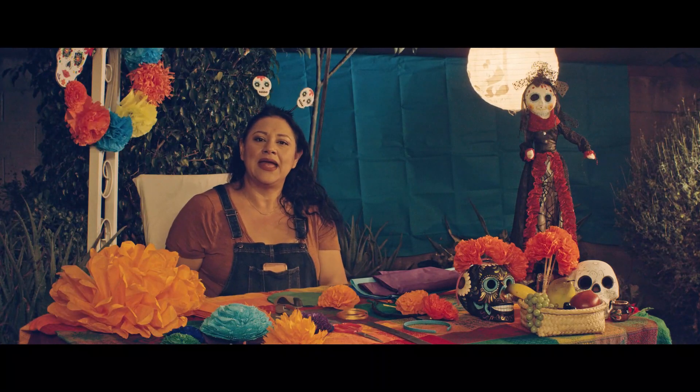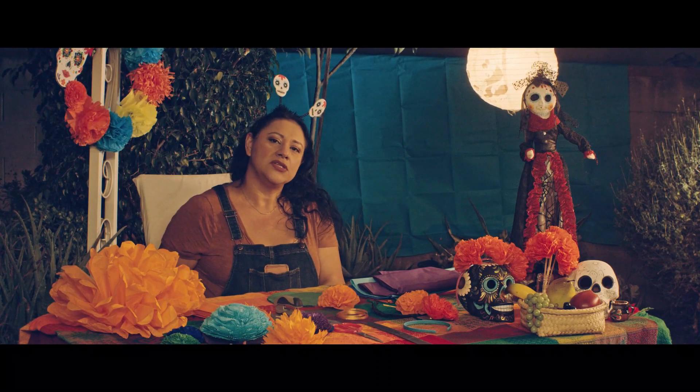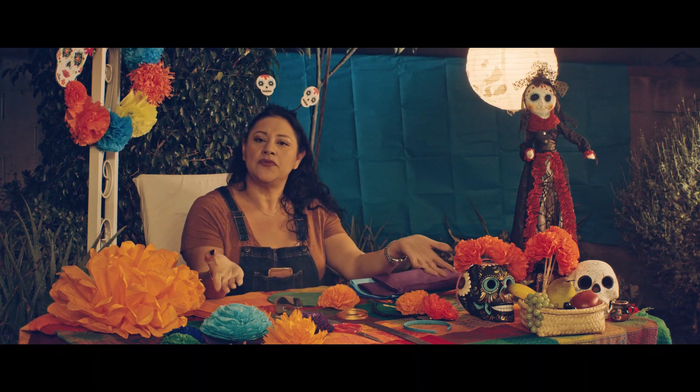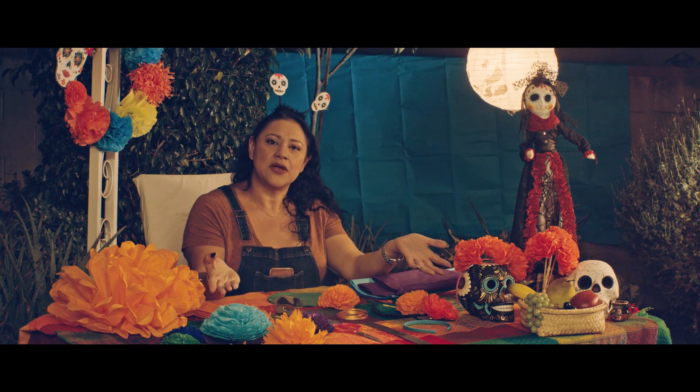Hi, my name is Monica and I am here today being brought to you by Fuente Latino Association to show you how to make these beautiful flowers for Dia de los Muertos. So let's get started.